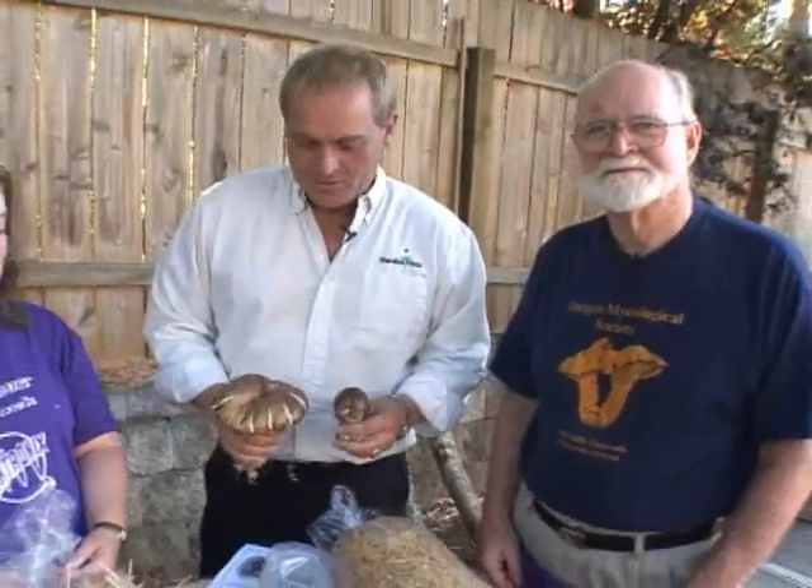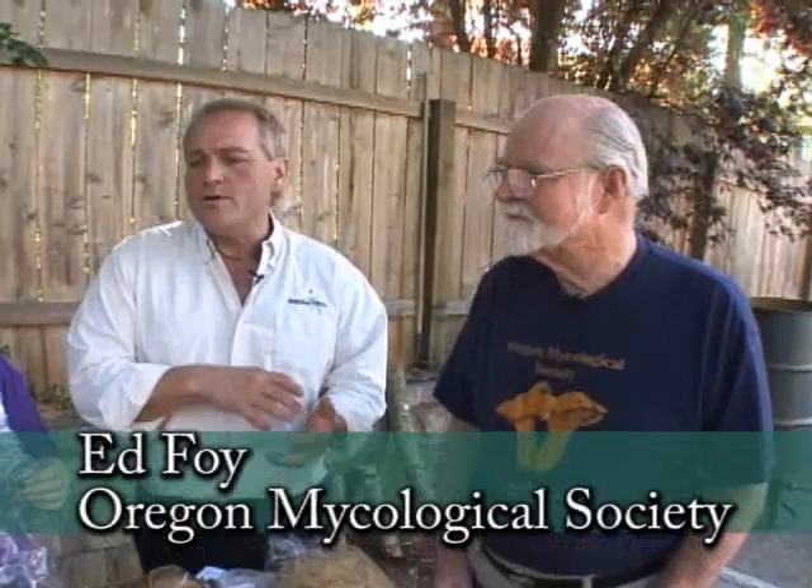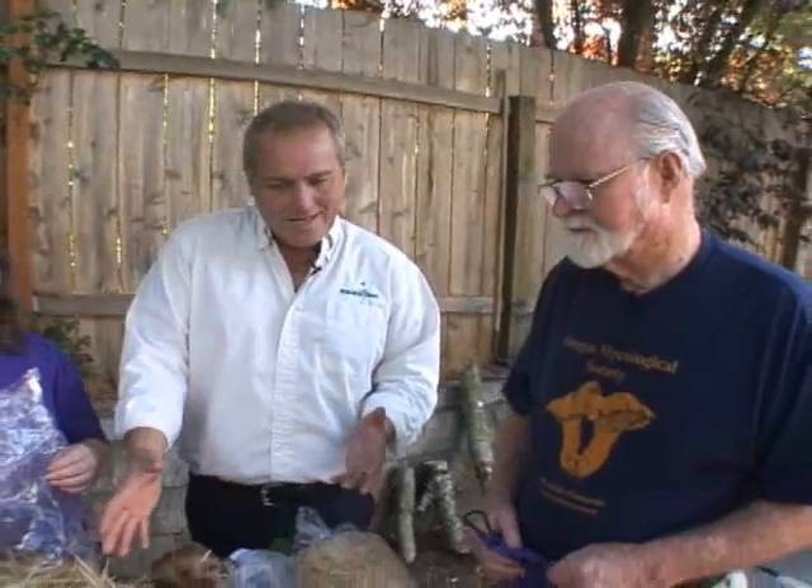I'm holding two wonderful mushrooms that were grown by the Oregon Mycological Society, and we're going to be chatting today with Ed who's going to give us a quick synopsis of what they do and how they do it. There really are some specific steps that you go through, and I see a bunch of straw here — it looks wet to me. I'm assuming that's the beginning process: getting things prepared for the spores.